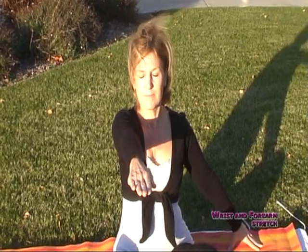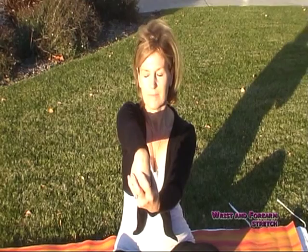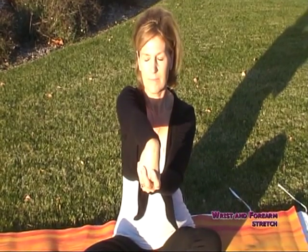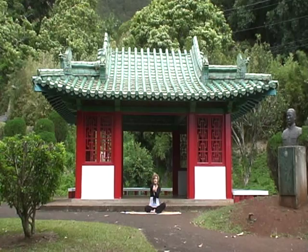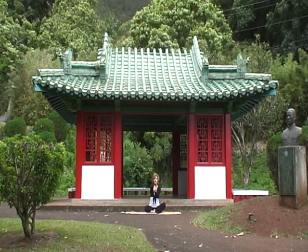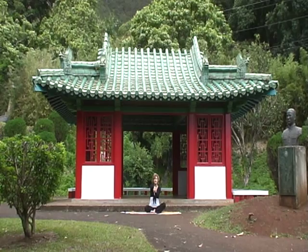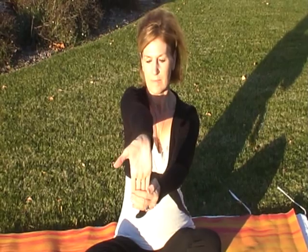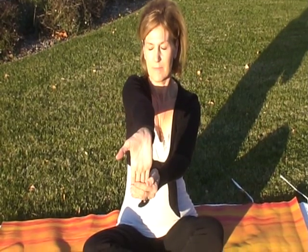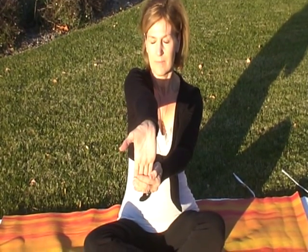Let's stretch out our wrist and arm. With your arm extended directly out in front of you, curl the hand down and gently press the back of the hand with your opposite hand. Close your eyes and take three deep breaths. You should feel this wonderful stretch in your forearm, the elbow, and all the way up the shoulder. Now let's reverse that wrist stretch by turning your palm up and very gently pulling back the fingertips. Again close your eyes and take three more deep breaths.